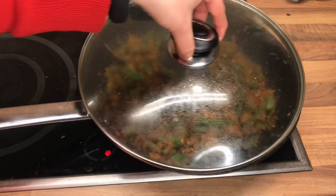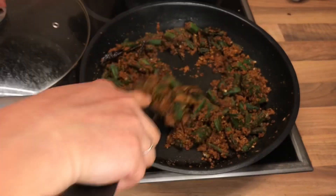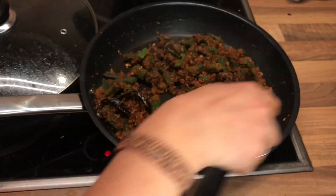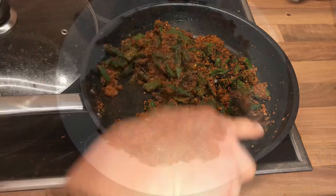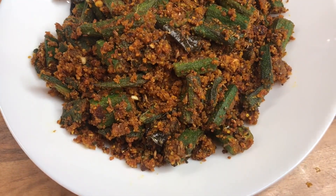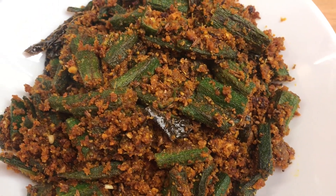So let's close the lid of the pan and let the okra cook for about five minutes. It's already been five minutes and I see that my okra is cooked good. Here you go — the stuffed okra curry is ready!